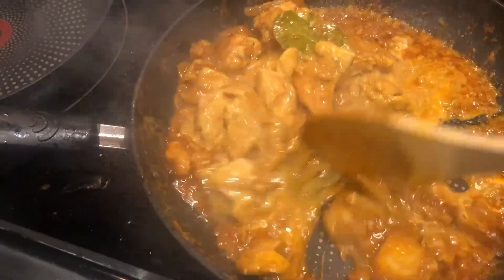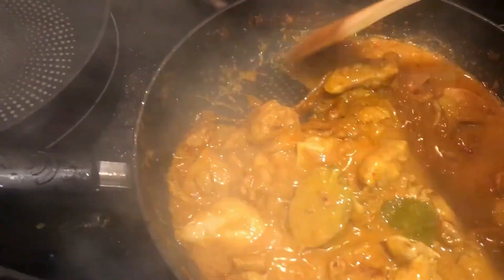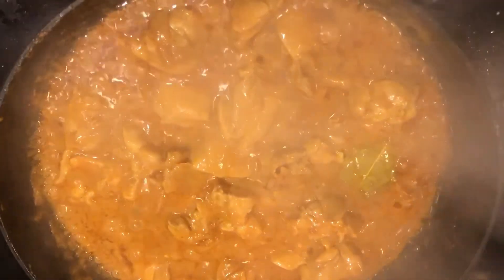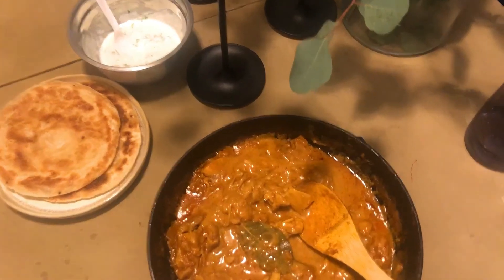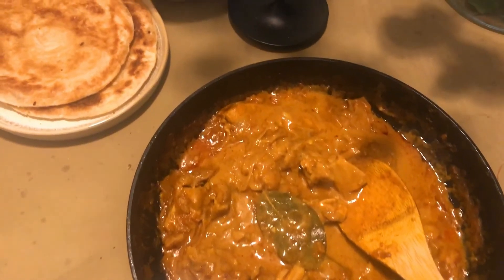I let it simmer away for about 20 minutes until the chicken was cooked. I also added some coconut milk to give it a little more richness and creaminess — I really enjoy it like that. I served the curry up with some roti on the side. Delicious!